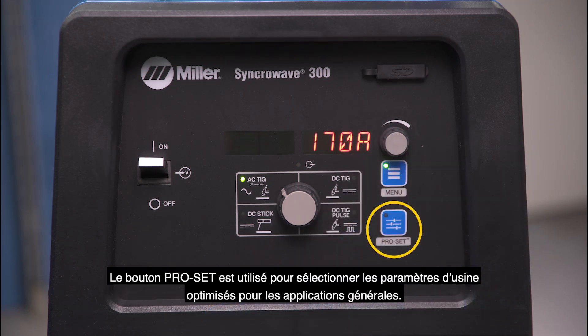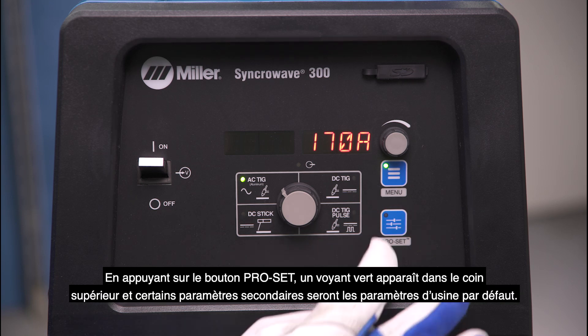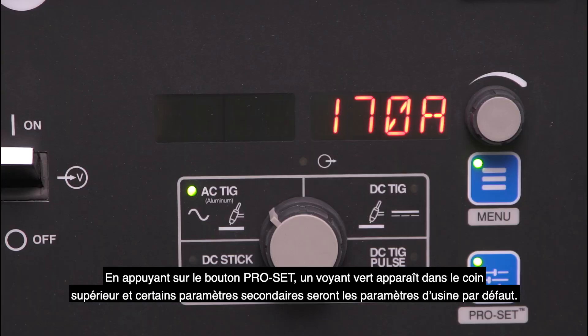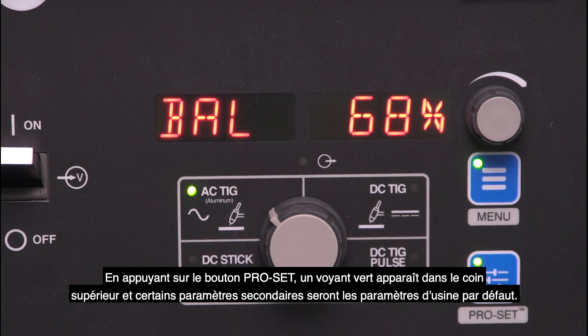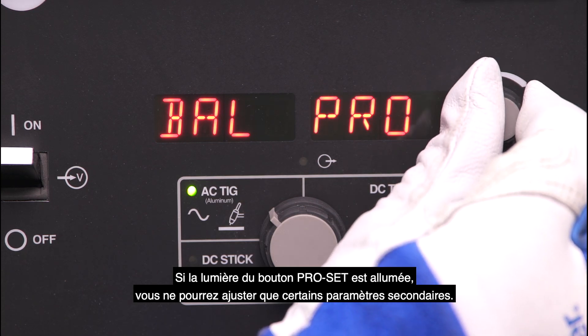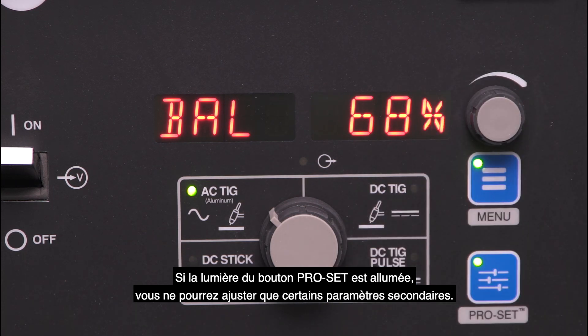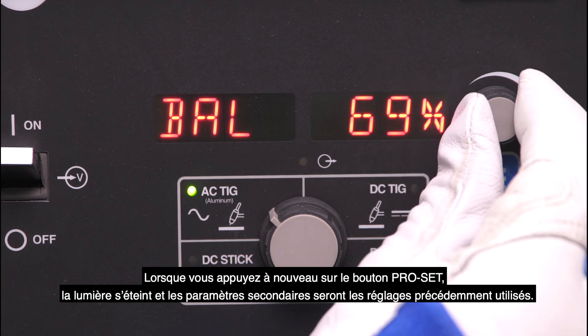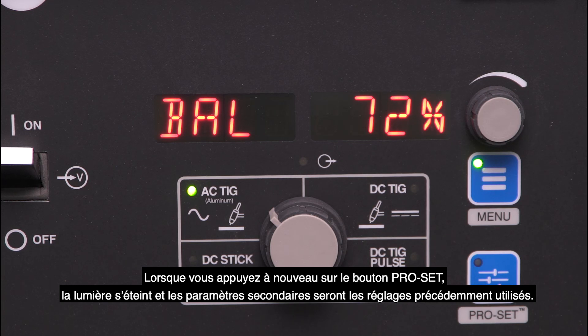The ProSet button is used to get you to factory optimized settings for general welding applications. By tapping the ProSet button, a green light will appear in the upper corner and some of your process menu parameters will be reset to factory optimized default settings. If the ProSet button light is on, you will not be able to adjust some of the process menu settings. When you press the ProSet button again, the light will go off and the process menu parameters will go back to the previously used settings.